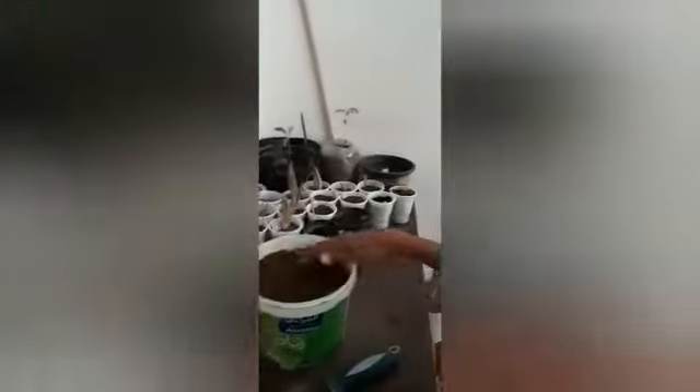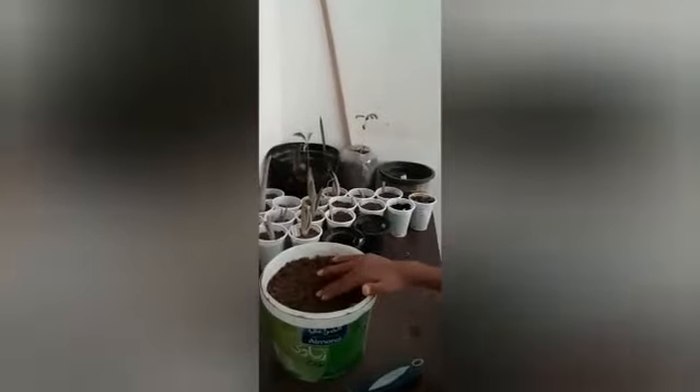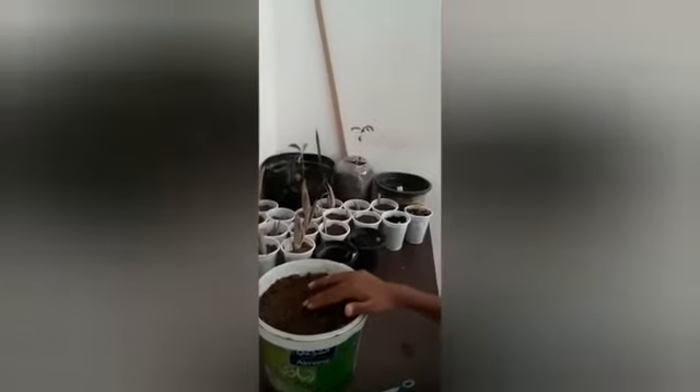This is an aloe vera pup — it has been grown from pups. And this is the soil, which has three parts: compost, tea dust, and coal.